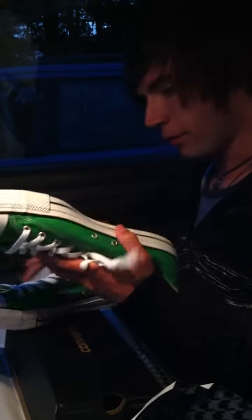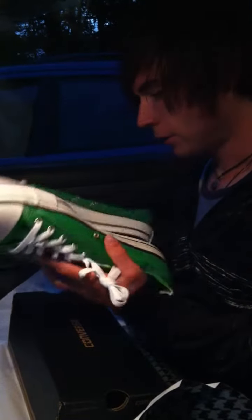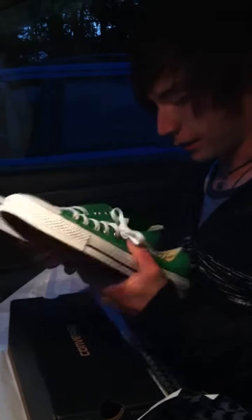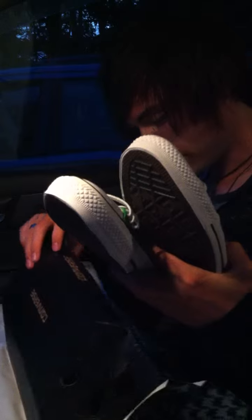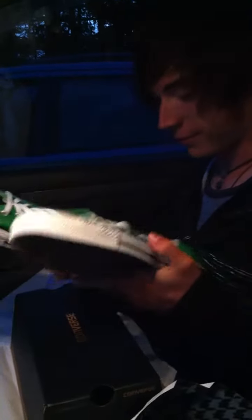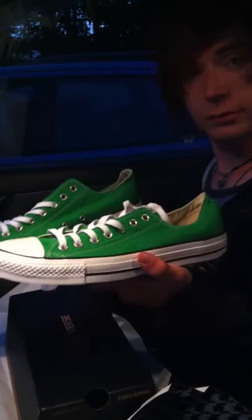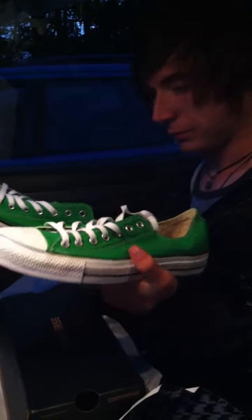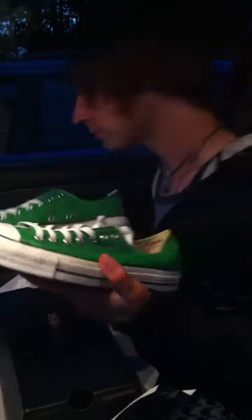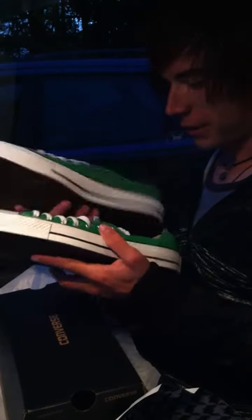These are great. Do you like the color? I love the color. Green's my favorite. It's a new color, it's called jungle green. Jungle green? They are beautiful. Will you wear them? We'll wear them all the time. And will you not get them dirty? I will try my best not to get these dirty. Try to take care of my shoes.